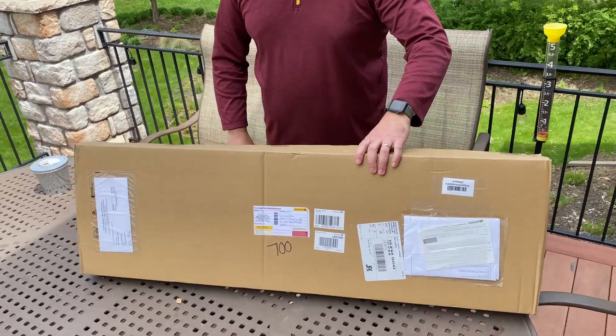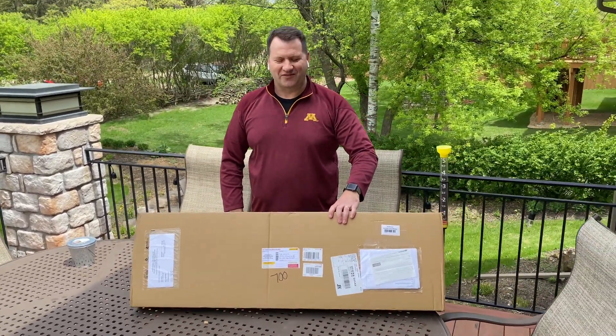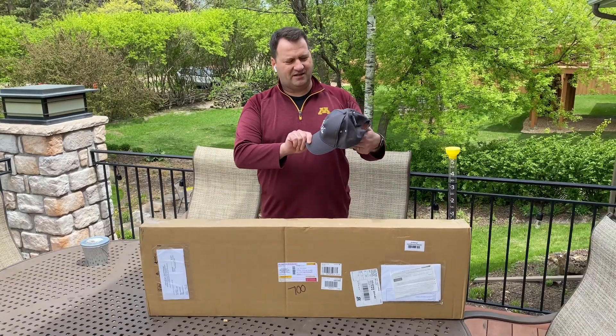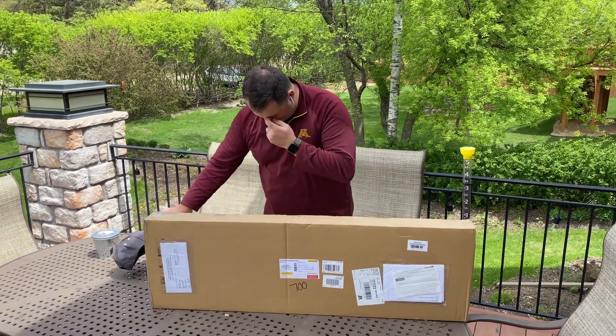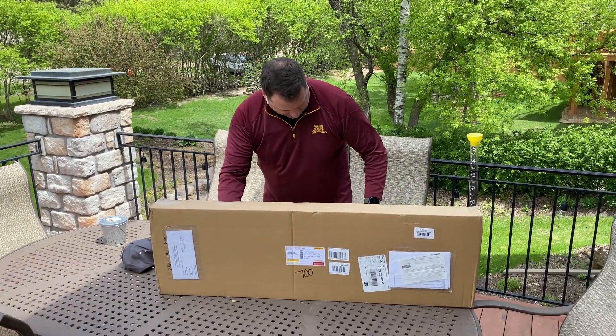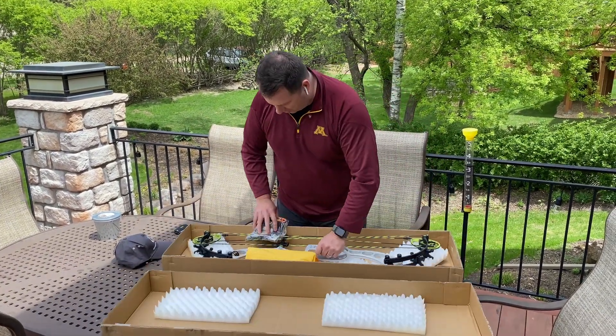All right, are you ready? The revealing of the color. Here we go. First off, got a new OK hat — like that, that's good. Let me just unpack this a little bit so I can reveal the color. Oh, there it is.